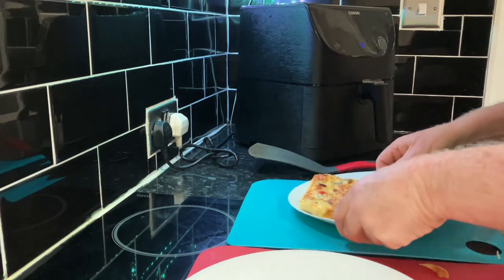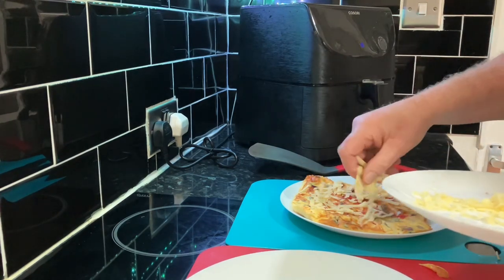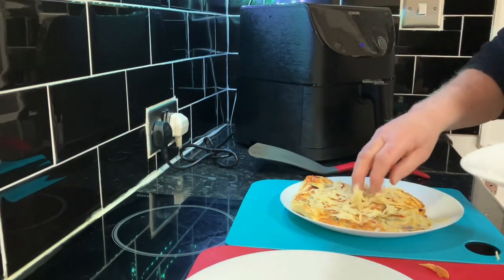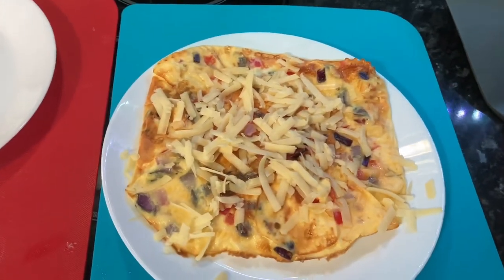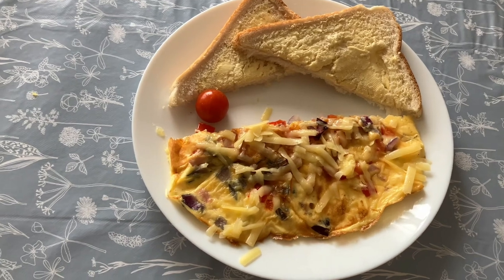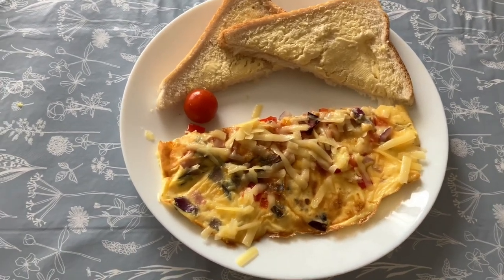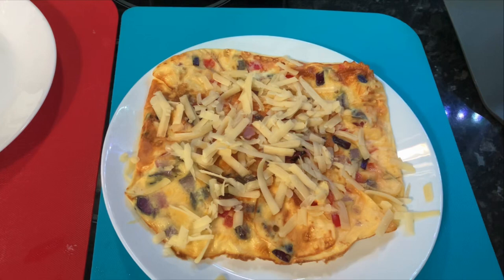That looks all right to me — let's get a bit of cheese on top. Come on, look at this! That looks all right to me. We'll try it now. There's my dinner on the plate, having a bit of salad on the side. There's no mess in the cooker either — that kept it spotless. We were really very pleased with this, it was lovely. If this has been any use to you, please like and subscribe, and feel free to comment. That's all for today, folks.